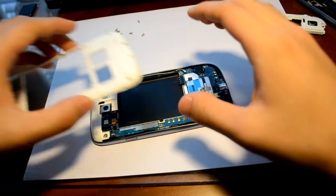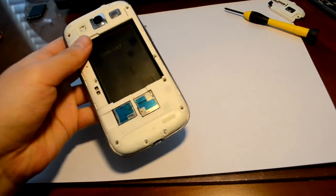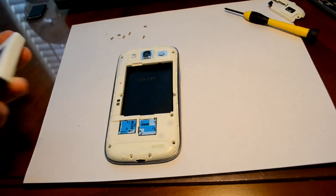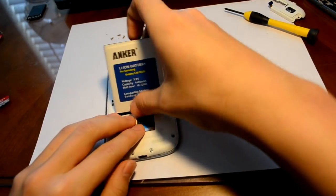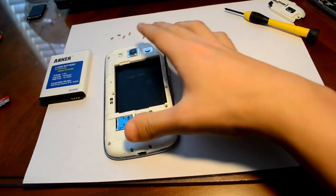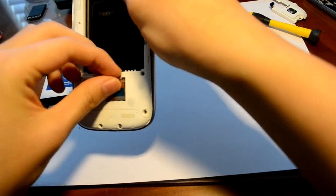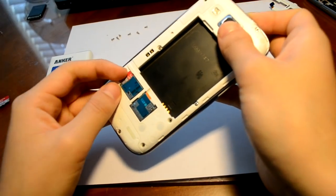After you put all your screws back in, you can put your battery back in — it's a different battery this time, ignore that. Before you put in your battery you have to put in your SIM card, so put in your SIM card. Then put in your memory card just like that, and now you can put in your battery. Great, awesome.